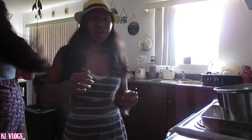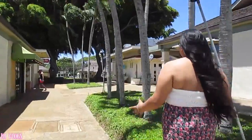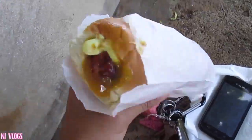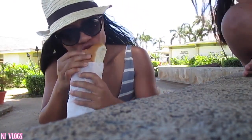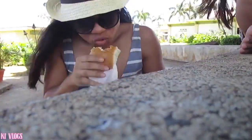Oh, what? I forgot about my camera. I'm actually at the beach right now. I forgot my camera in the car so I had to walk and get it. We've been in the water for a while so I'm going back right now.